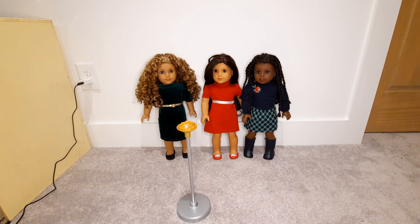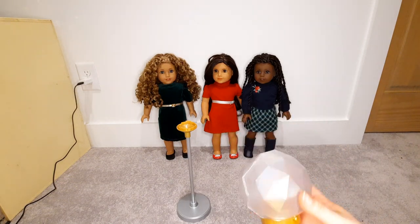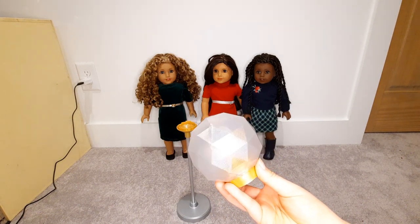The lamp is kind of like this big disco ball thing — it's not a disco ball, but it's made of these glossy triangles. Glossy isn't quite the word... sparkly. Iridescent.